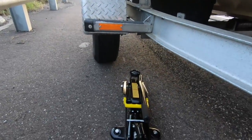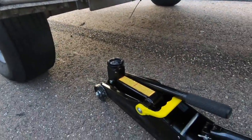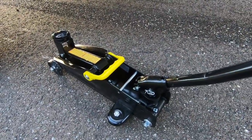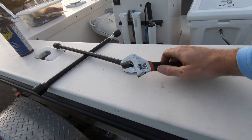Things to bring that make life a lot easier: a nice floor jack, just to jack up the trailer a lot easier. This is so much nicer than the car jacks where you literally just pump it up and it goes up.